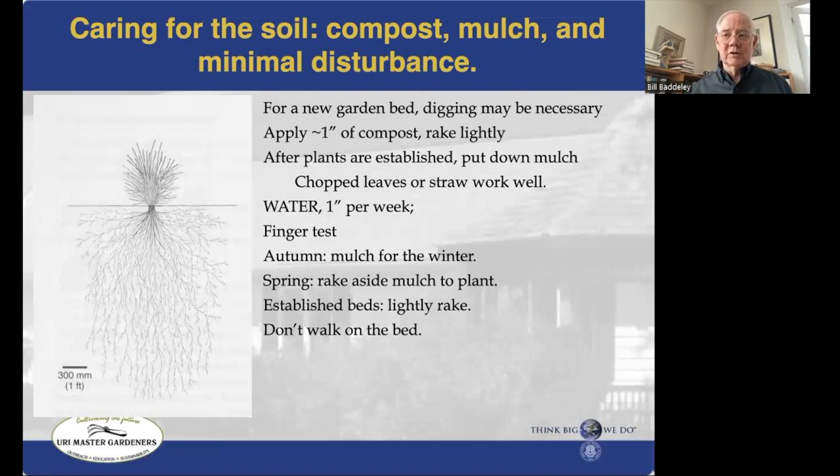Once you've got a bed established with a layer of humus on top, don't walk on it anymore. When you make garden beds, make them no more than about four feet wide, because if they're wider you can't reach into the center, and you're more likely to end up putting your foot in it.